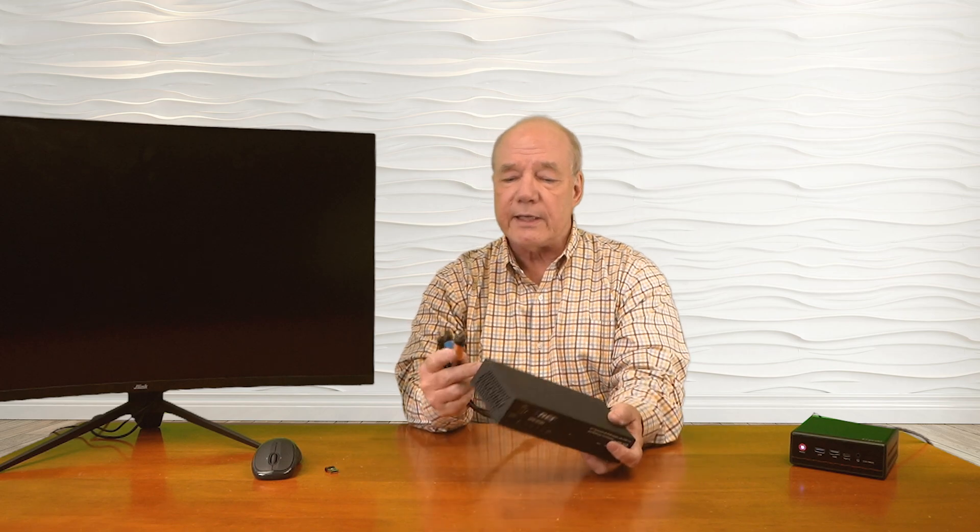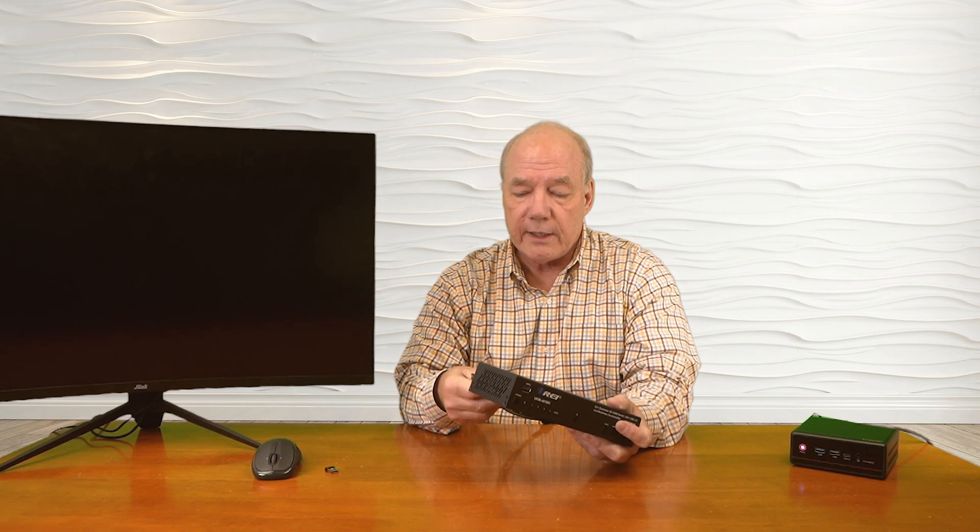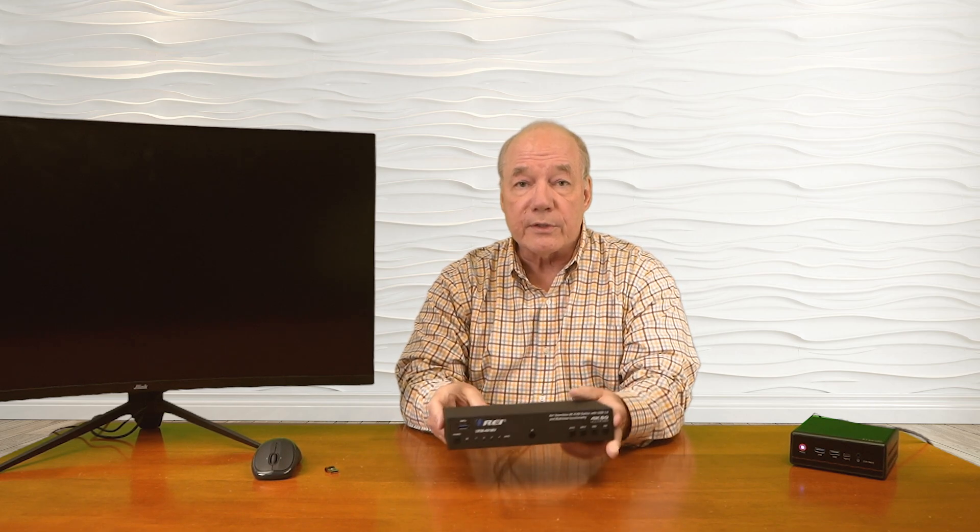Now I'll show you the connections you'll need to make to use this product with your own equipment. For this demonstration I've set up three small media players, each displaying a different image to make them easy to tell apart, plus a mini PC — showing that you can mix and match a wide variety of different media devices at the same time. I've also set up an ultra high-definition display as my output device. I've already connected high-speed HDMI cables to each device, and the other ends plug directly into HDMI inputs one, two, three, and four on the back of the unit. It's really important to use high-quality HDMI cables to ensure the best possible picture.